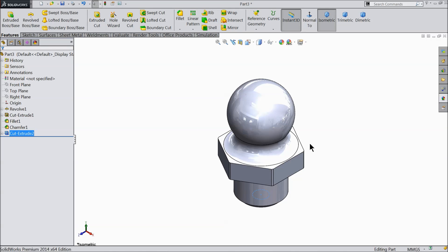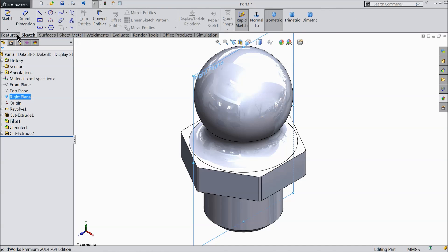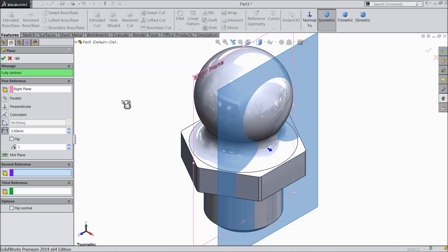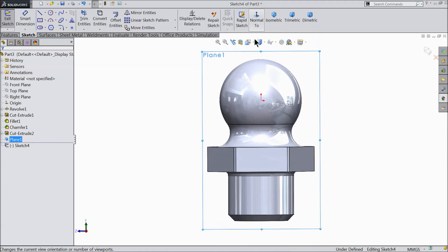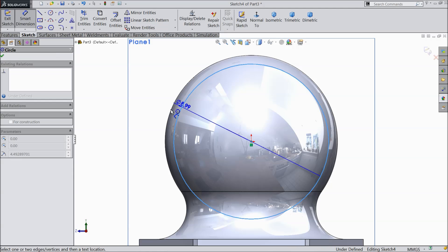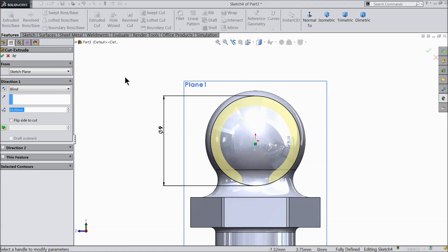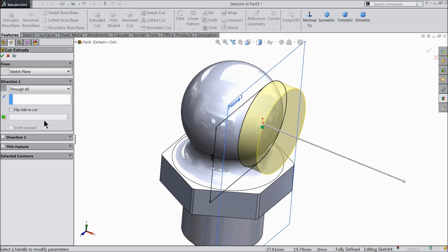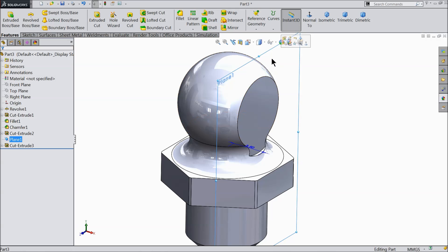Now check the isometric view. We want to cut a half circle — actually just more than half. Select here the Right Plane and we will create a plane, keeping the distance 3.5 millimeter. Now select this plane sketch, take the front face of this plane, and draw a circle with diameter 9 millimeter. Select Extrude Cut, make it reverse direction — choose Through All. Just hide this plane.